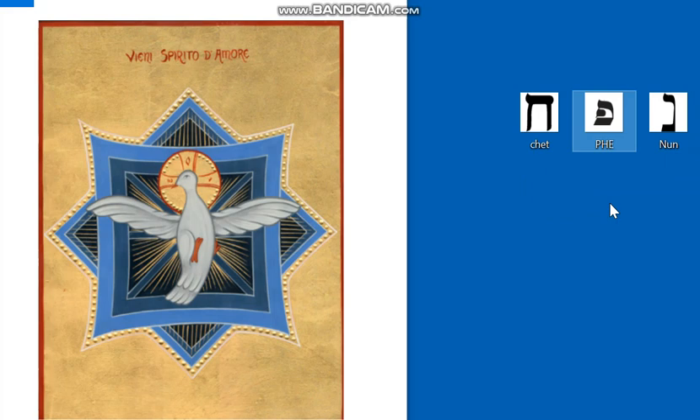Gesù soffia per ricreare l'uomo nuovo, assimilato a Dio per mezzo di Lui.